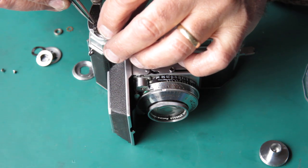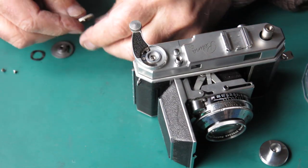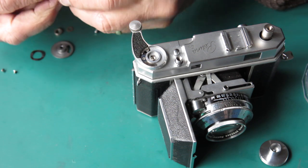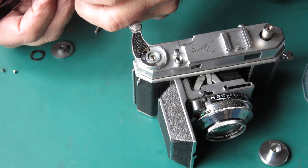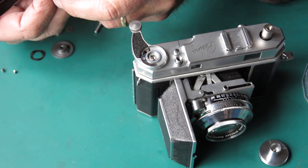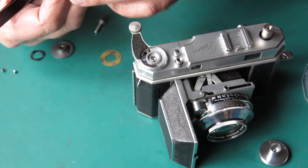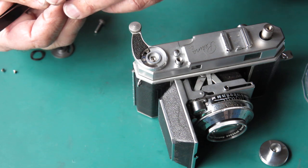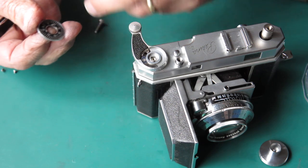I'll put the frame counter spring in place and assemble these components together. These look like they've been stuck together with assembly grease. I think that was on the wrong way around - it would have locked at frame 22. Yes, the frame counter was incorrect. It just should have been there the other way, and that would have had a tendency to lock the film advance at frame 22 or thereabouts.